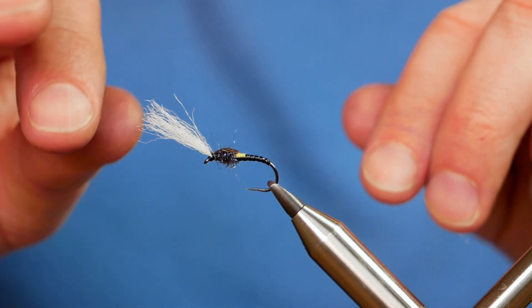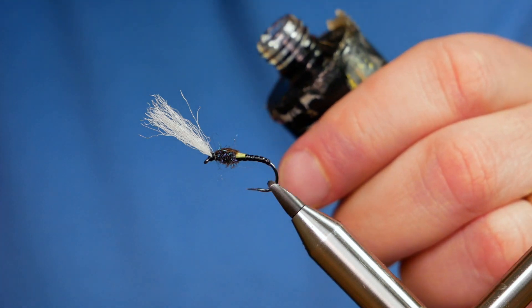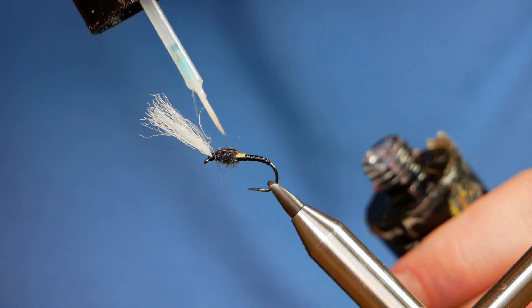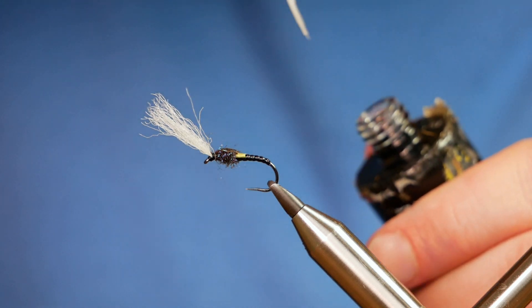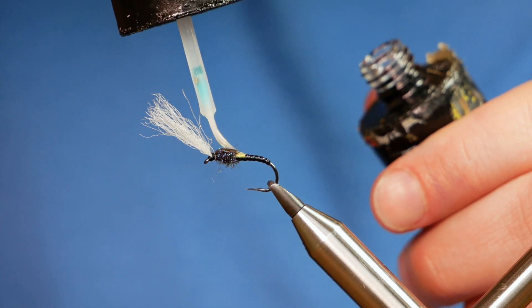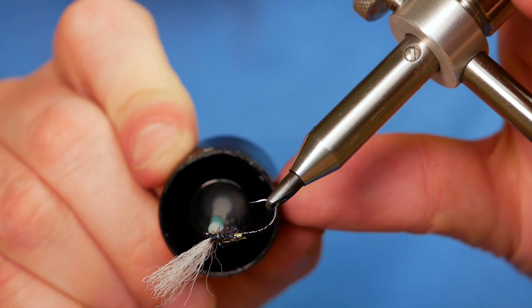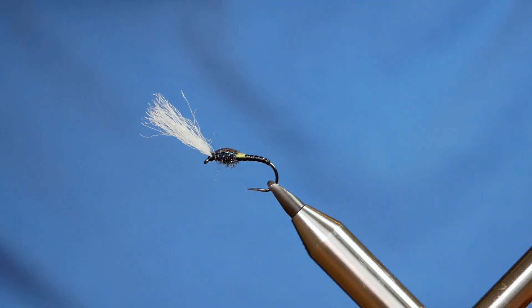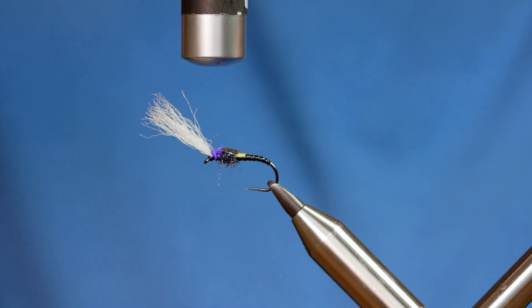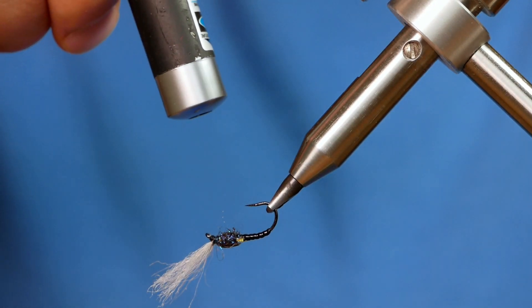So that's looking not too bad. What I want to do next is open up my vise and add a bit of UV resin to the fibers on my wing case. There's a practical point to this — the fibers are quite delicate and you don't want all your hard work to be gone asunder after you've caught one fish. So I've added a little bit of resin to my thread as well. Then I'm going to come in and cure the top, and likewise on the bottom.